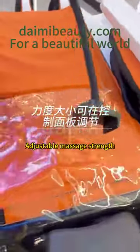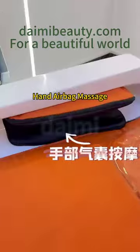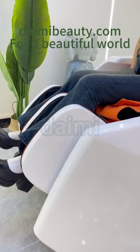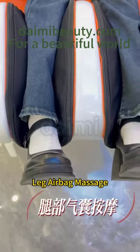Adjustable massage strength, extra-positionable massage, and hand airbag massage with one-touch start. Automatic leg lift and leg airbag massage.